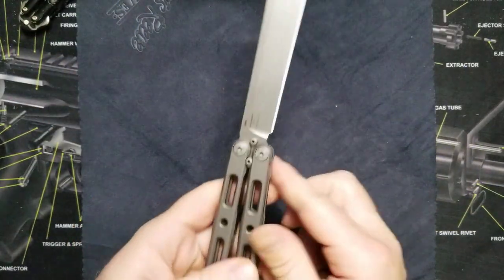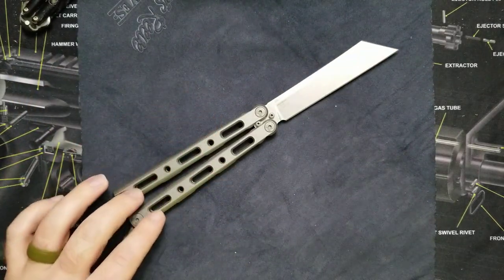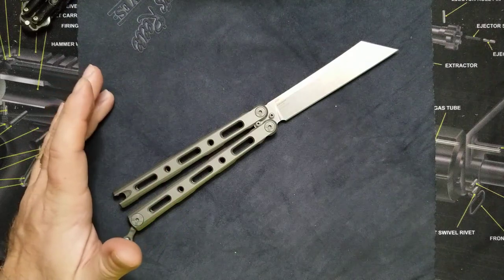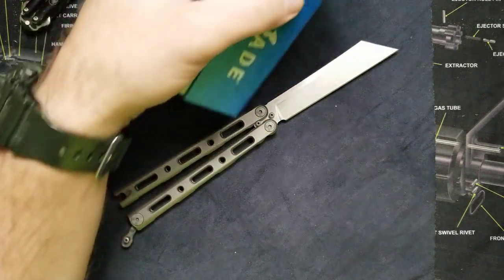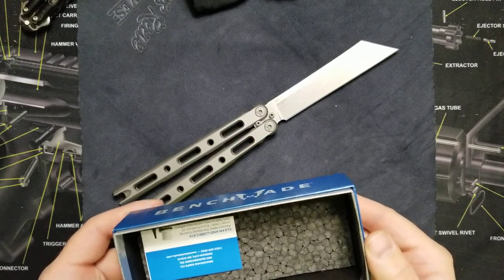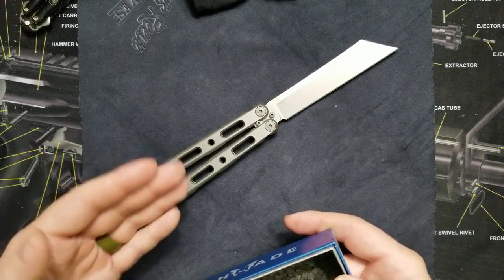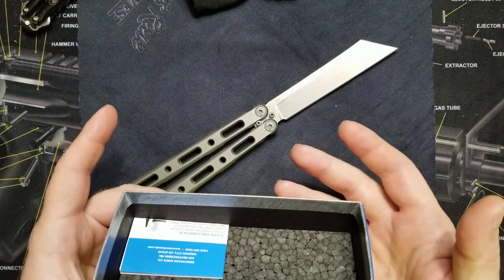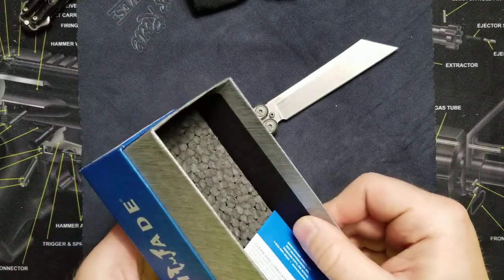This one in particular is the Benchmade 87. This style knife — the balisong, butterfly, fan blade, gravity knife, whatever you want to call it — has been traced back to around the early 1900s from the Philippines, where it really took off. Benchmade started producing them in the United States in about 1979, and the company was actually called Balesong — that was the name of the company because that's what they made. They then renamed it Pacific Cutlery Corporation, went bankrupt, and then in about 1988 they called it Benchmade. They had the Model 68, I believe, and it really took off.